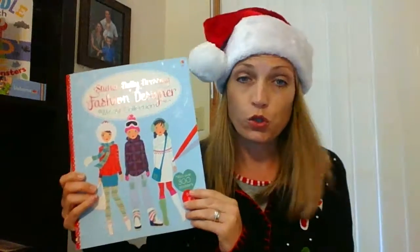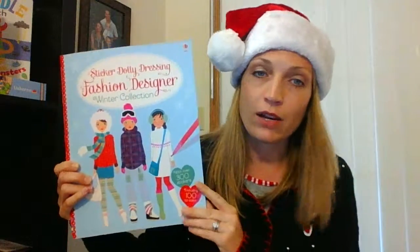If you've watched my videos at all, you know that I love sticker dolly dressing books. I think they're so cool. This one in particular is the Fashion Designer Winter Collection.